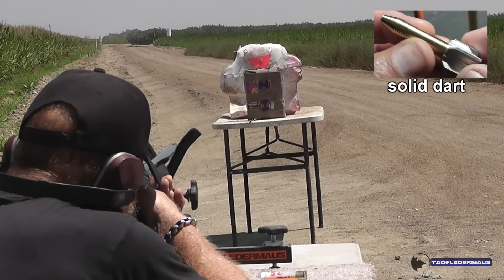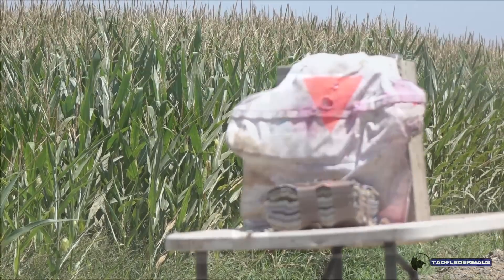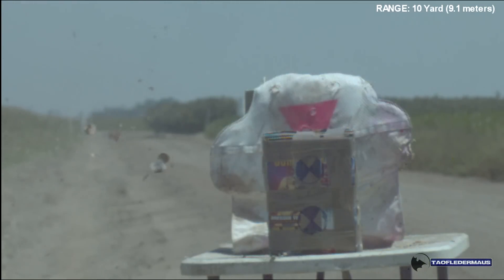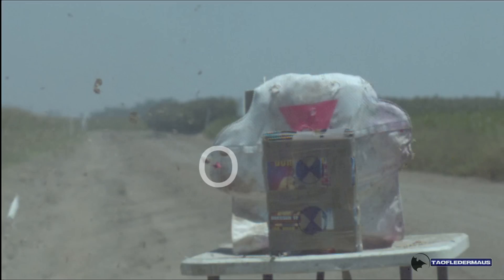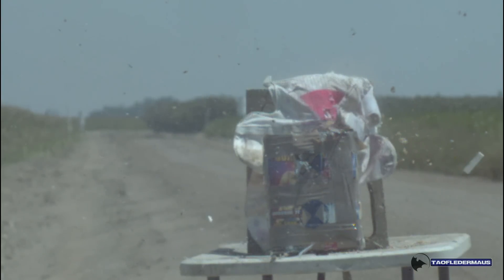Whenever you're ready. Wow, I think it hit. For this first test, we used the solid dart — the high penetrator — and we're shooting at a stack of wet magazines. It's the same setup we used for the RIP slugs, so take note.